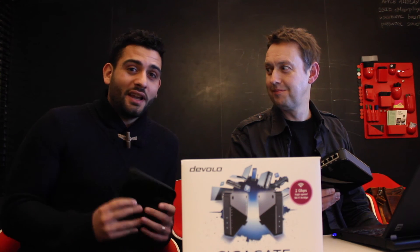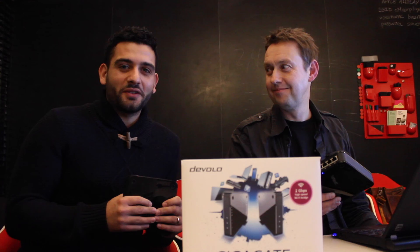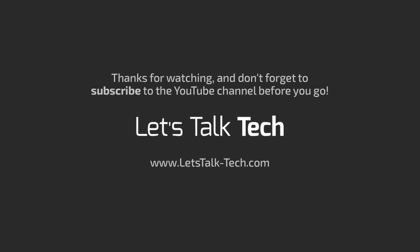I'll be testing it out — I'm taking these home. I'll be putting it through its paces with my new PS4 Pro, and I'll let you guys know how it goes in the full review. Catch you guys soon. Thank you for your time, Peter. Pleasure.